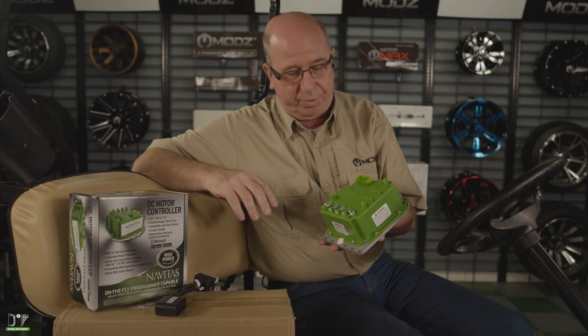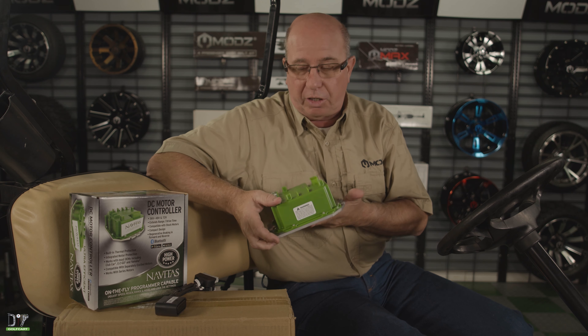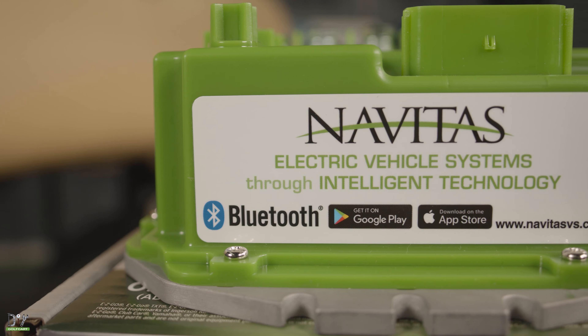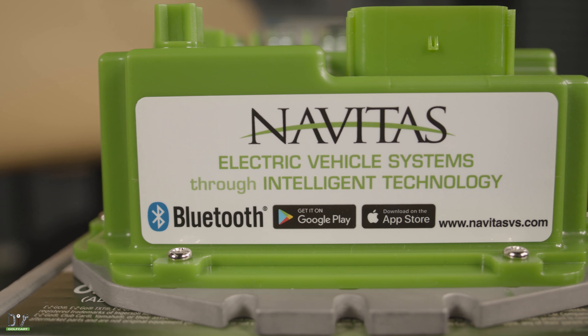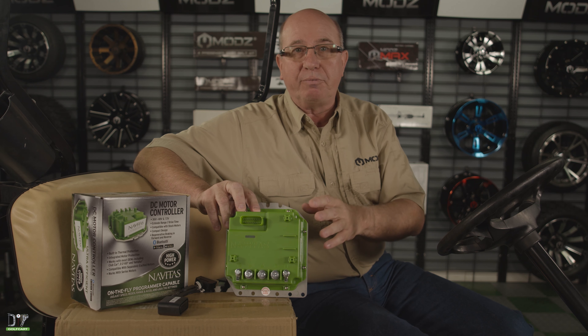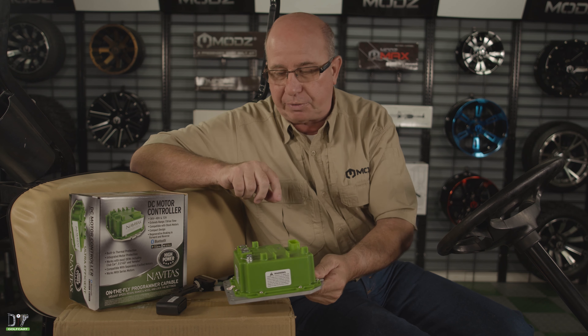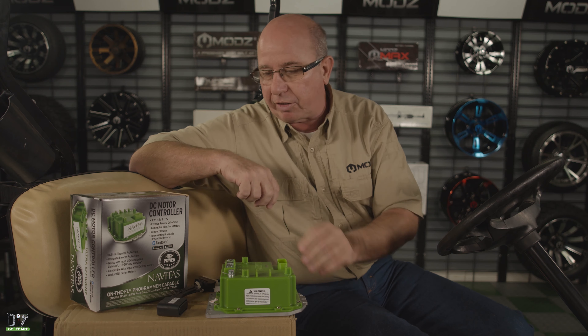It's a 440 amp. What's great about this controller is the fact that it's Bluetooth capable. In other words, you can get your phone, link up to your controller, and tell your battery voltage and other items about your golf cart that you might want to know. This controller is actually universal — you can use it on multiple golf cars.